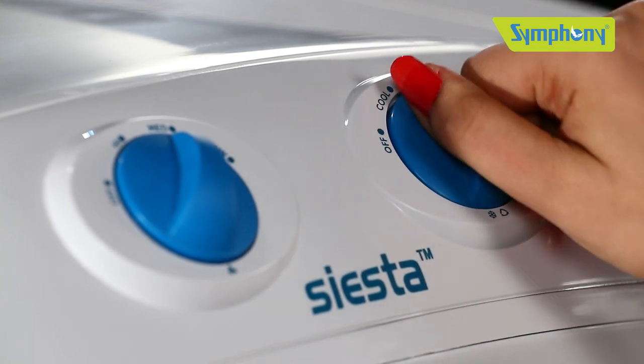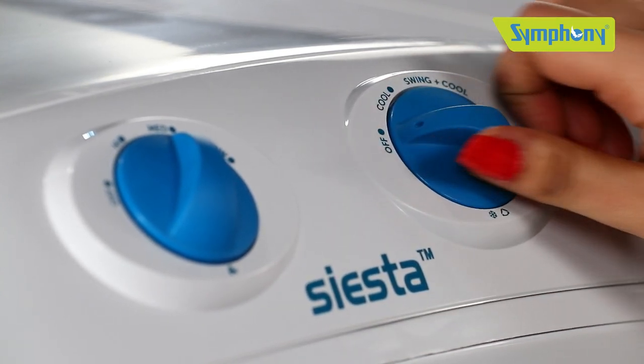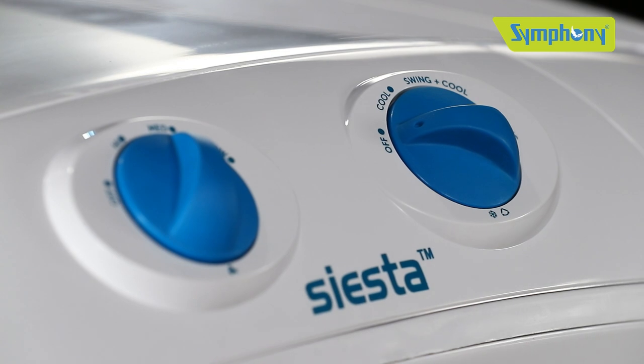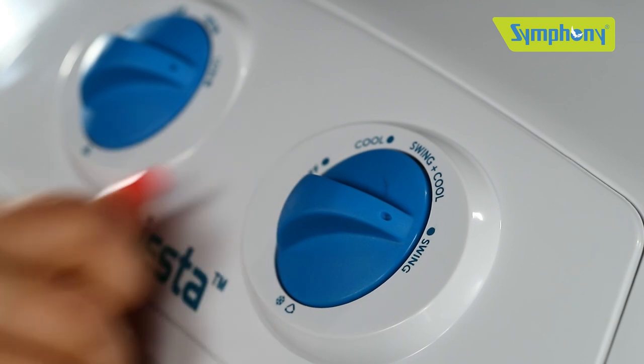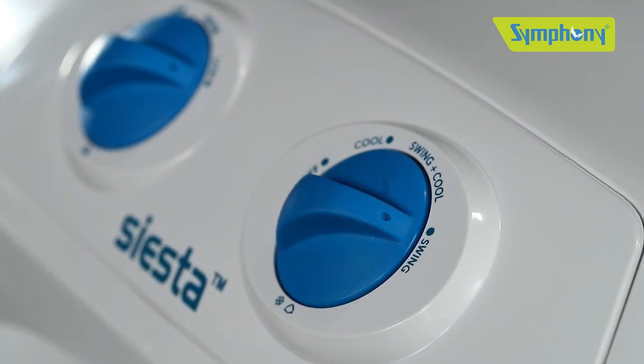If you keep this knob at the off position, the water flow on the cooling pads will stop and the cooler will run in fan mode. If you choose swing mode, the cooler will run in fan plus swing mode.